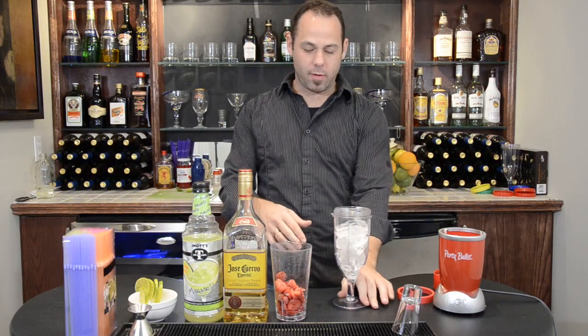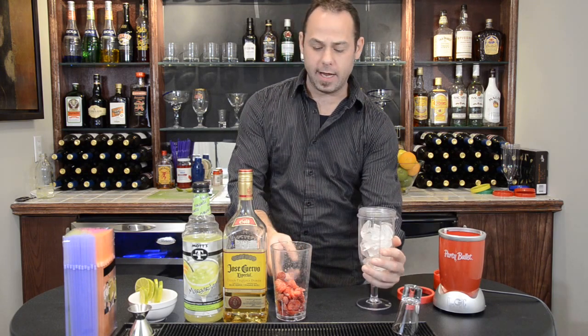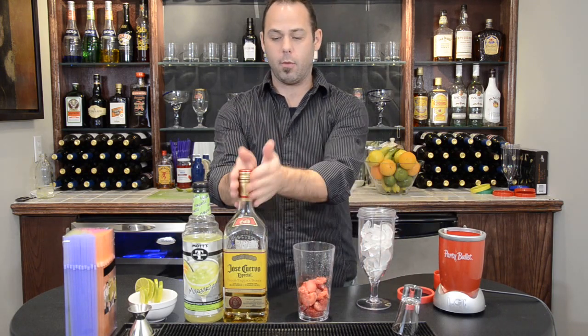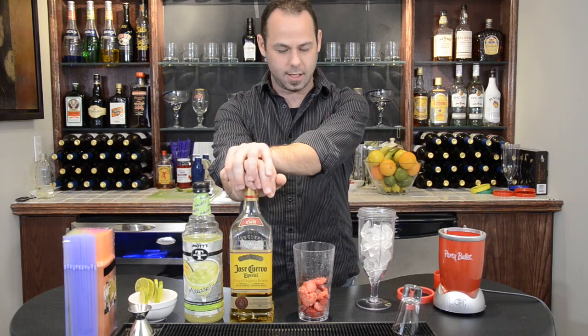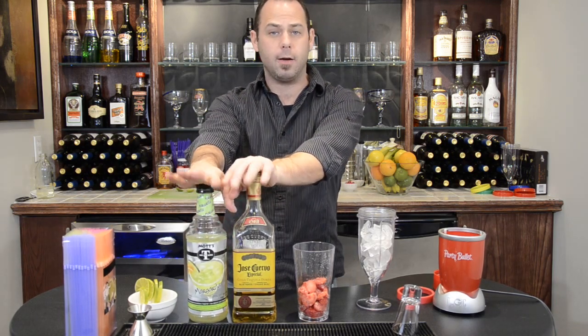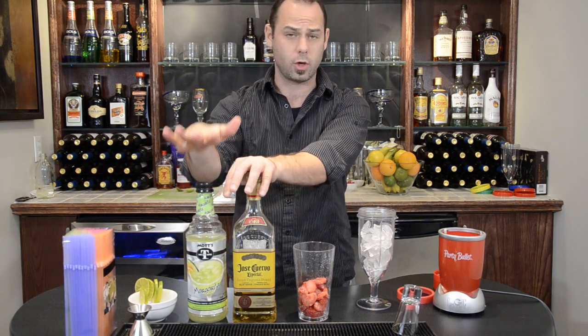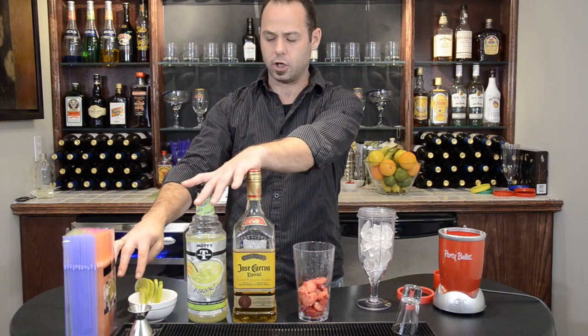Strawberry Margarita. We're going to fill our party goblet with some ice. We have some frozen strawberries. We're going to do 1.5 to 2 ounces of tequila, and about 4 ounces of Margarita Mix — also called Lime Bar Mix or Sweet and Sour Mix.